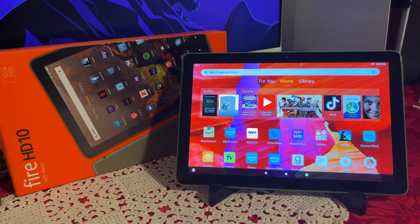Hello everyone, today we're going to be looking at the Amazon Fire HD 10 tablet. This is a 2021 edition.